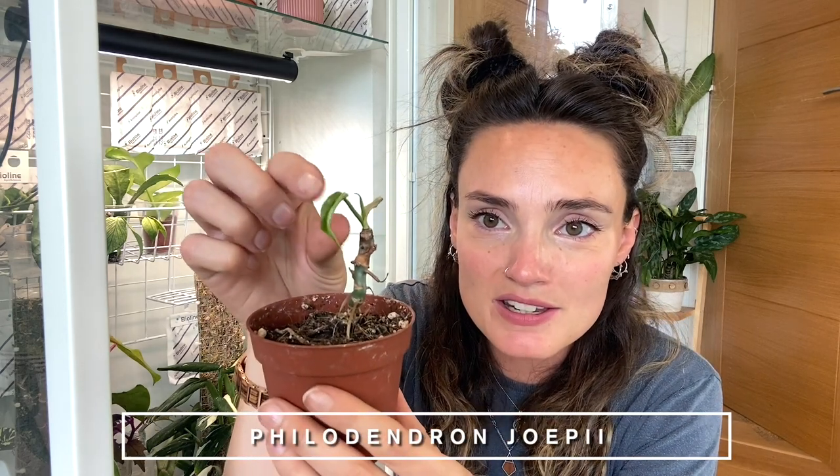My Philodendron iopii is starting to give me a new little leaf, though it's not looking great. I'm thinking about getting it into semi-hydro, so I'll put that to one side and potentially tackle it today. I've just got lots of watering to do in the cabinet since I've got back and haven't had much time, so if I've got time we'll get around to that later.